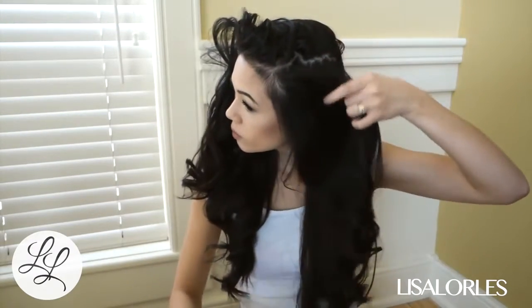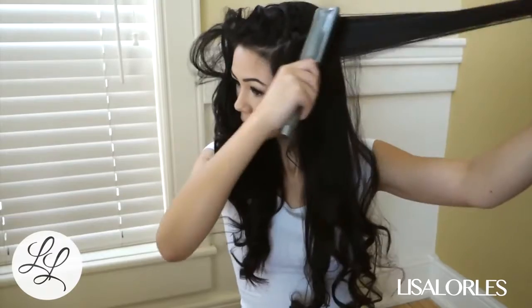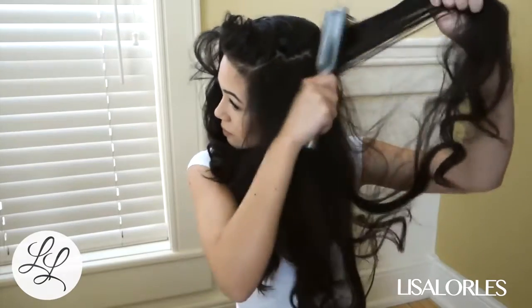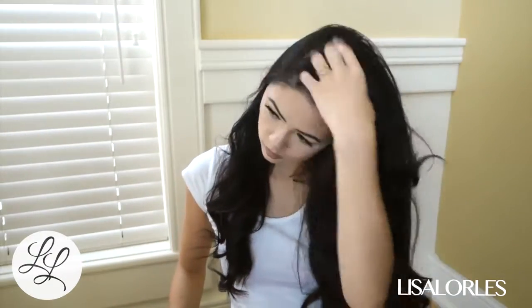Here's the trick to getting it so huge: I lift my top section up and over, then I grab my bottom layer and tease it. Now this is bad for your hair — I definitely don't do it every day — but it's the key to my huge hair. After teasing that bottom layer and sprucing it up with my hands, I flip the top layer back over.